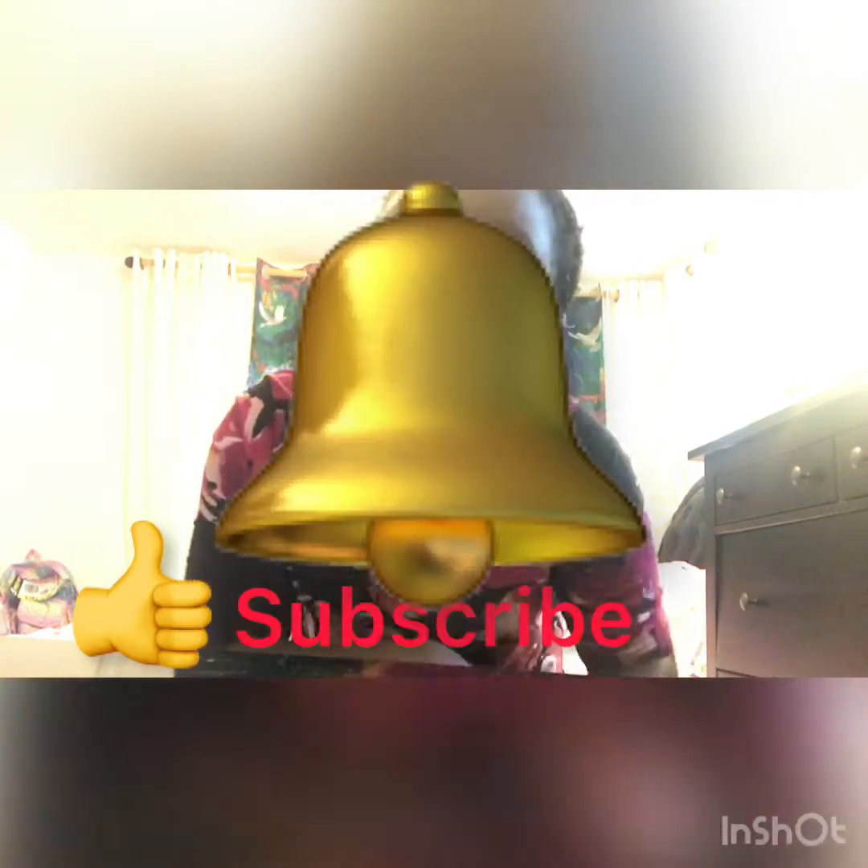Hey guys, welcome or welcome back to my YouTube channel! Today is gonna be a wonderful video, but before I get on with this video, you guys need to like, subscribe, and turn on those post notifications so you'll be notified when I post a new video. Now let's get on to the video — today I'm gonna be showing you guys my fidgets!